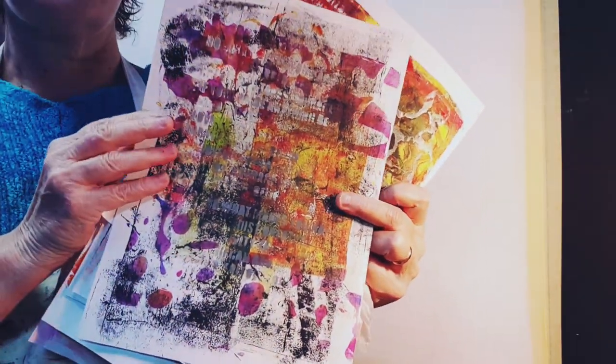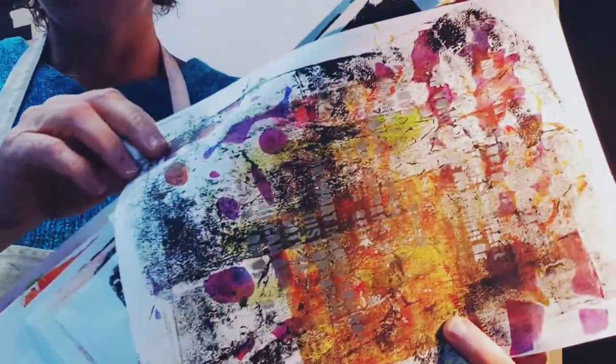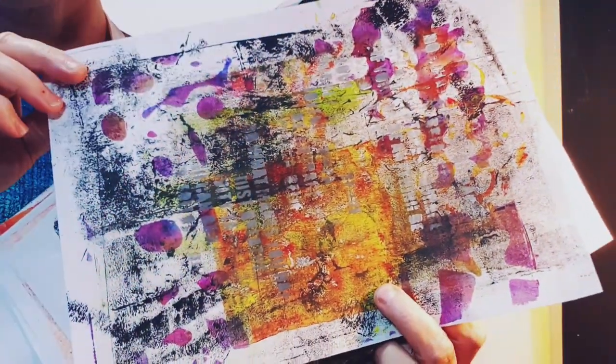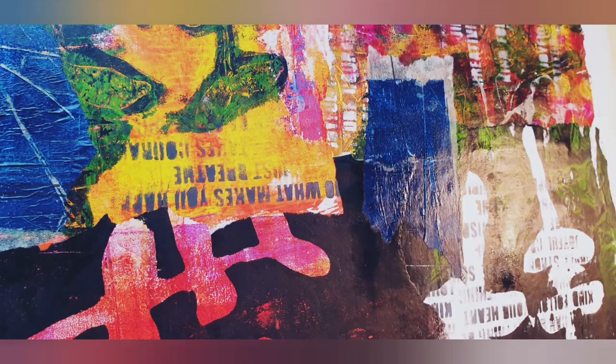I love these. This one's amazing — just so many layers, so much yumminess, so much sort of gritty, grungy kind of patterned yumminess texture.